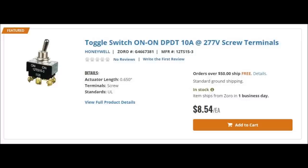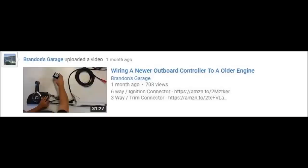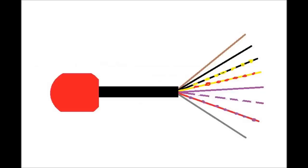If you watch my video on wiring a newer controller to an older outboard, I show the wiring harness in there — you're gonna need one of those, there's no way around it. If you already have a controller, you already have a harness and don't need to worry about that. But I will walk through what you're gonna need to do and what those wire colors do. So I drew this little picture — it's crude, I know, but it gets the point across.